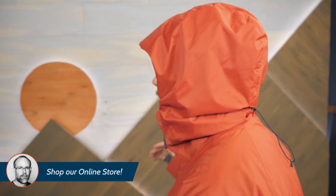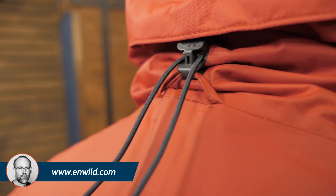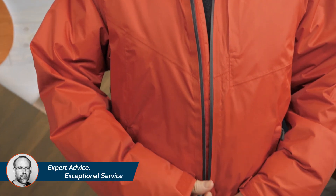The full-featured hood includes cord lock adjustability, helmet compatibility, and the hood lock system. The waterproof YKK zipper keeps rain from sneaking inside.